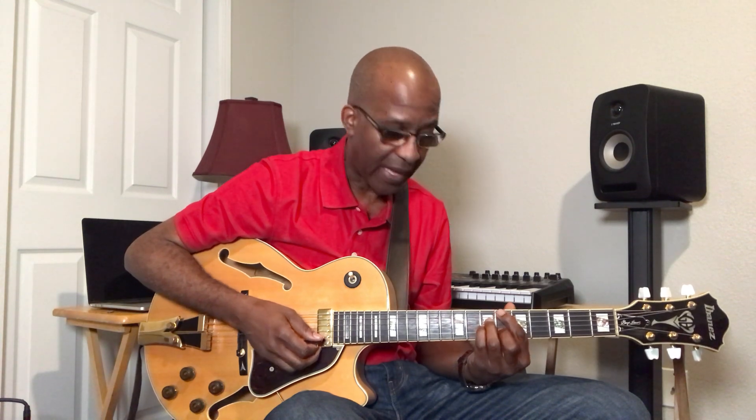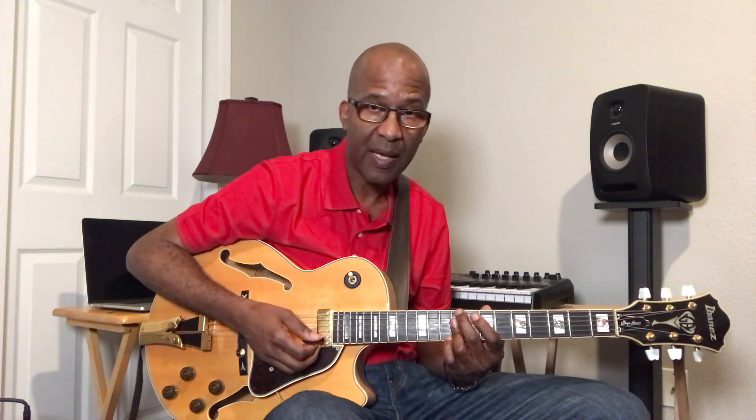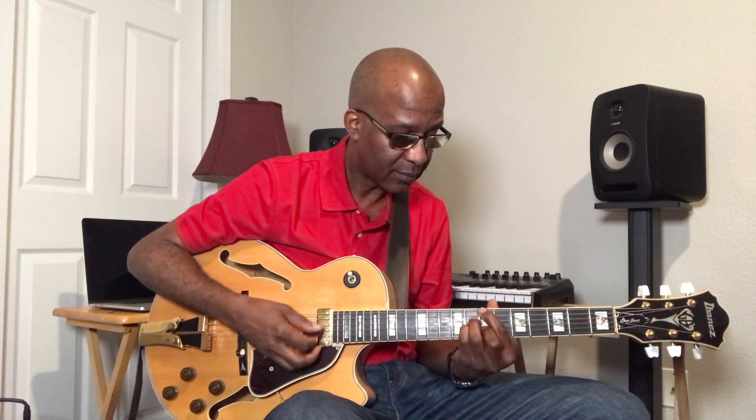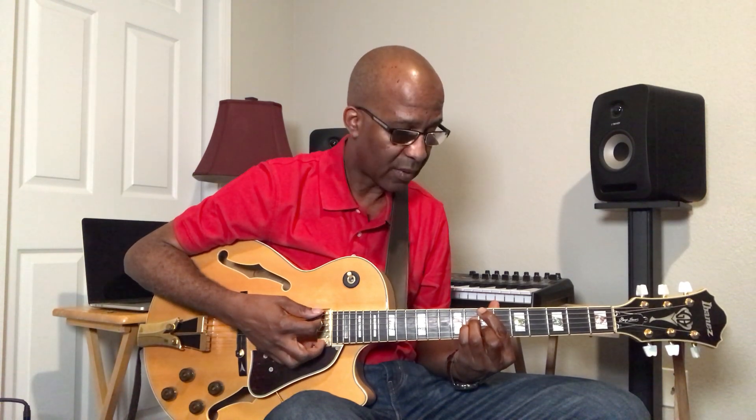Now I'm going to go up a half step. Instead of C-minor 7, I'm going to go to C-sharp minor 7 or D-flat minor 7. We'll discuss more about the names of the chords, but right now I'm trying to get you just to function with a 2-5-1. This is a B-major 7 — we're going to turn that B-major 7 into a B-minor 7.